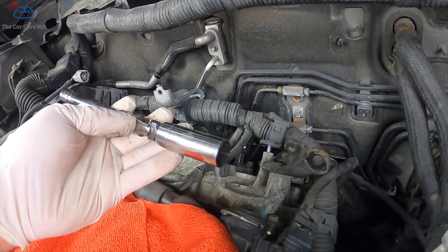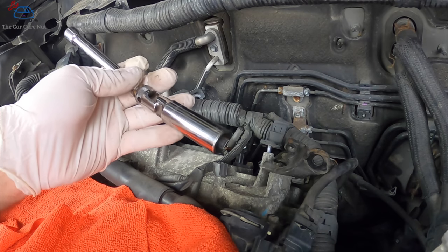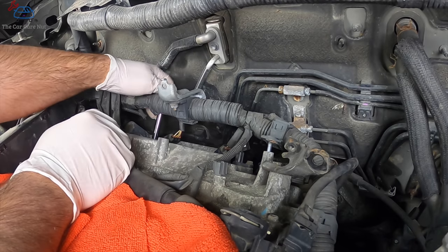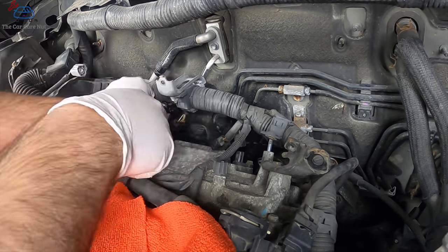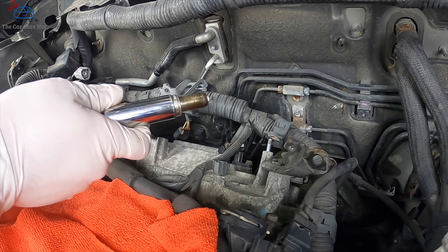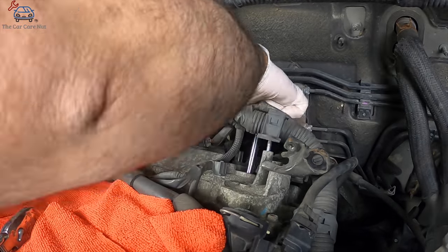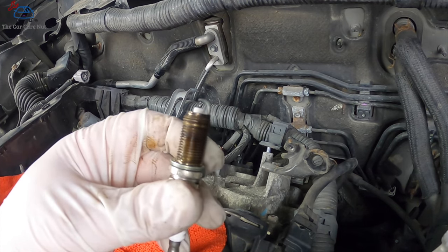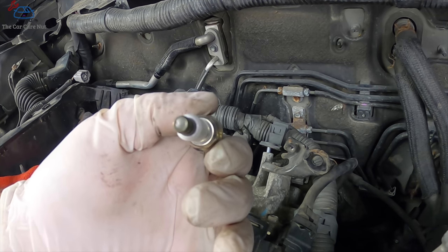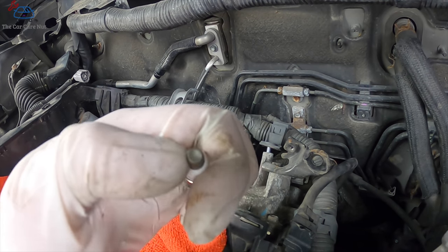Use a 5/8-inch swivel spark plug socket with a locking extension to remove the spark plugs. Go behind the harness to reach the first plug, then get the other two. Here's the last spark plug. This looks like a healthy plug that's been replaced before — you can tell an original plug by a mark at the tip. On an original iridium plug that's never been replaced, you'll see that identifying mark.